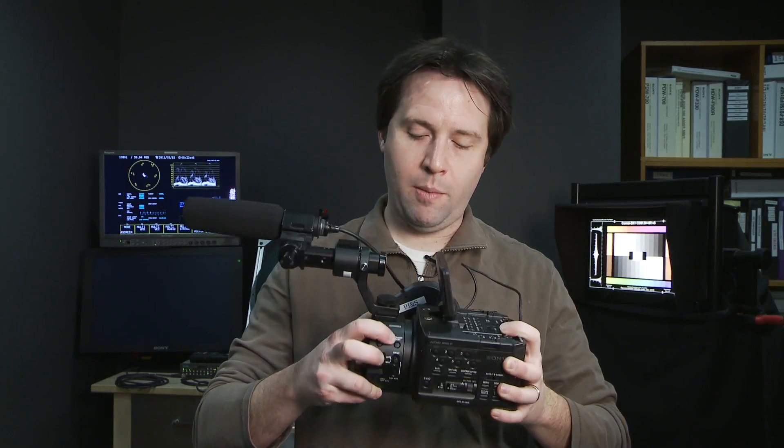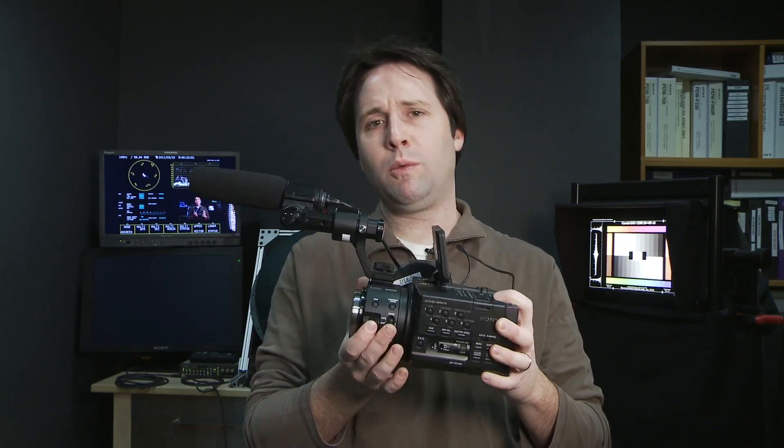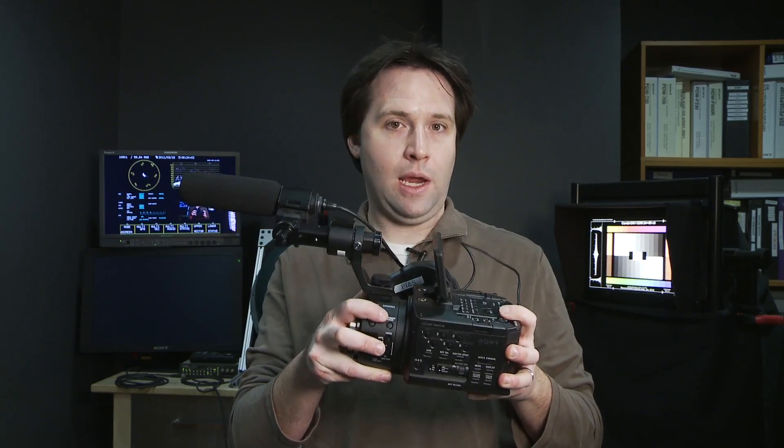Up above, I have an expanded focus button. This button will work with or without the Sony lenses — basically it's just a button you hit and the camera zooms in so you can check focus. You can do that while recording and while not. You may have seen this on other EX cameras before.